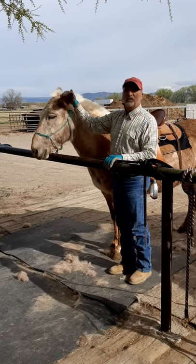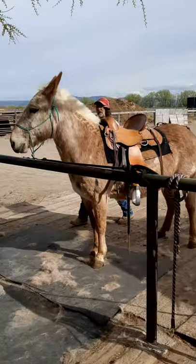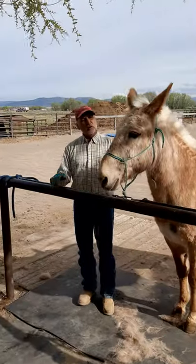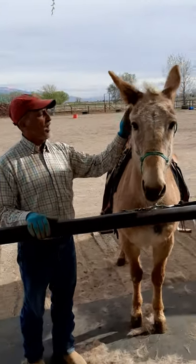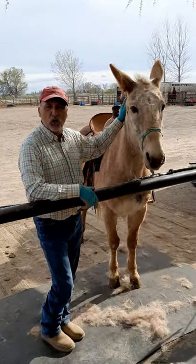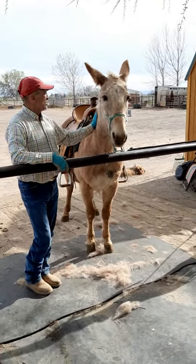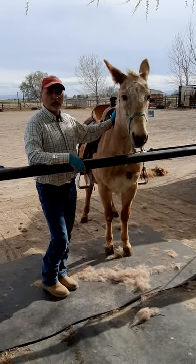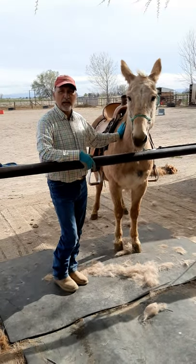Now I'm going to move to the other side. I'll start back here again and work my way up, because what you do to one side, you have to do to the other. When you switch sides, we call it you change brains. Just because you can do it on one side doesn't mean you're going to be able to do it on the other. You have to work both sides until you can do both sides equally the same.